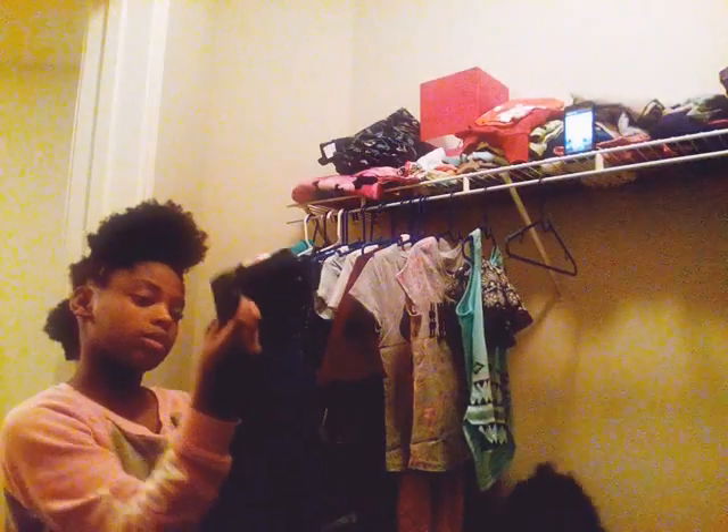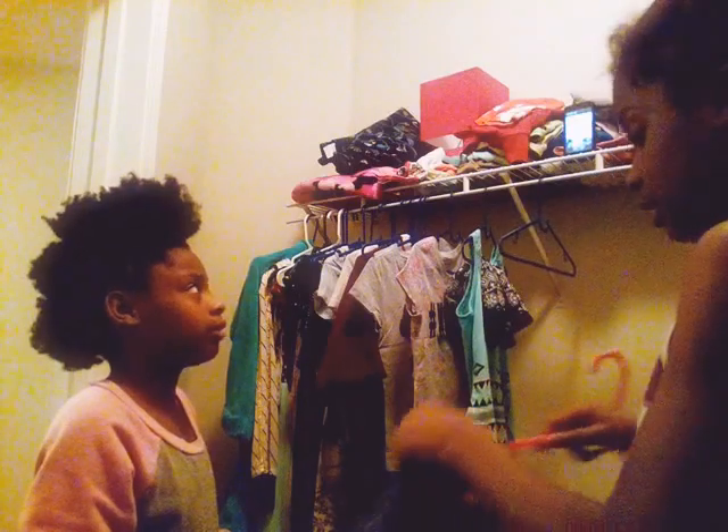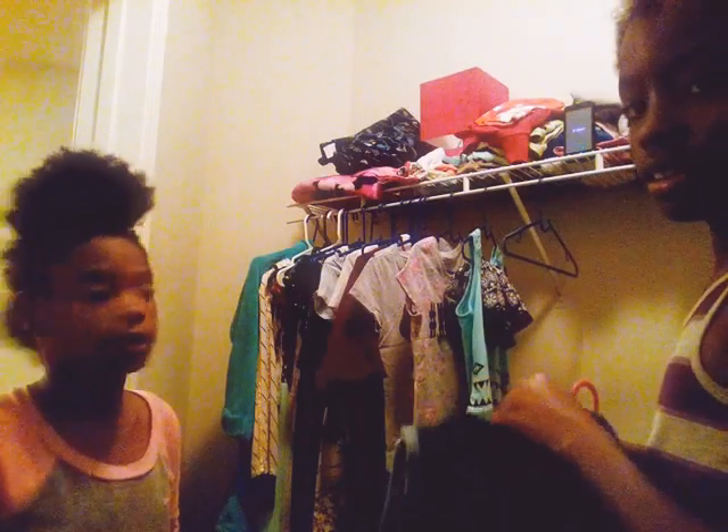These are so stretchy and they feel so soft. Oh my gosh. Me and my sister have the same ones — we always have the same jeans, but I'm surprised when we have the same shirts and stuff.